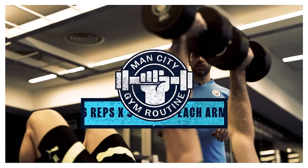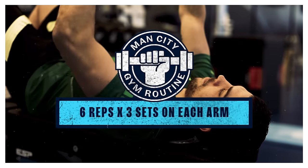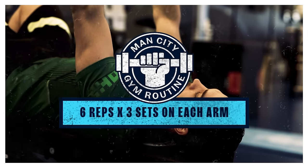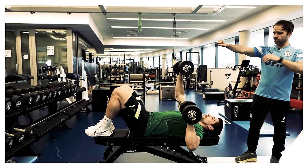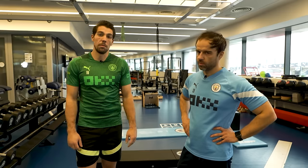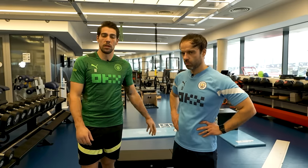Normally we'd do three sets of six reps each arm. This is one of my favourites. When the legs are on the ground, you have a bit of help. But when the legs are in the air, the pressure is only where you work. So I feel better when I do it like this.